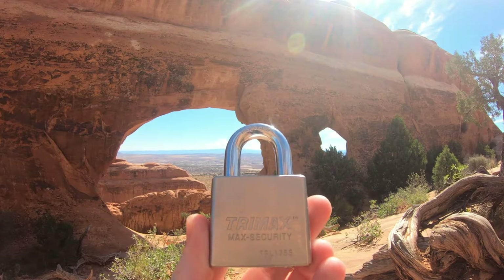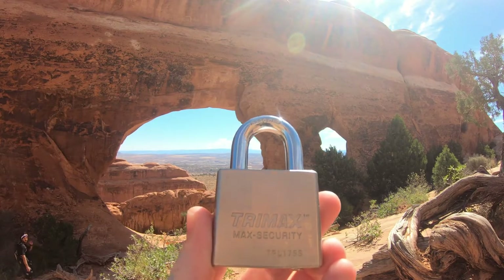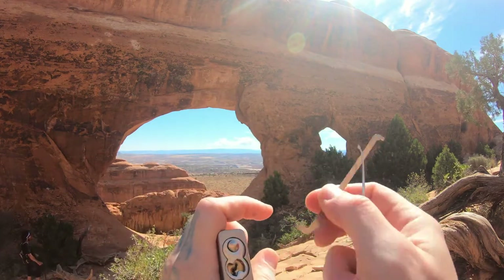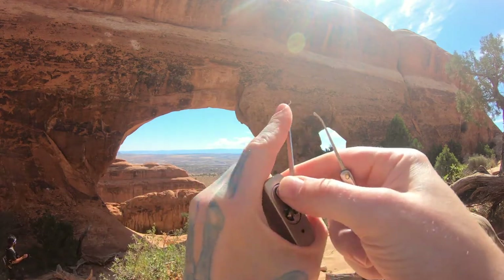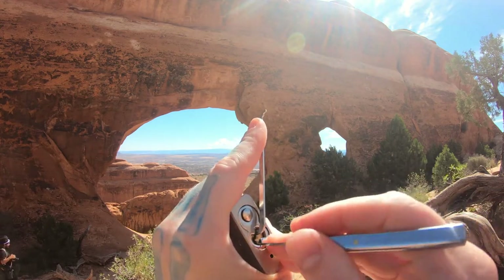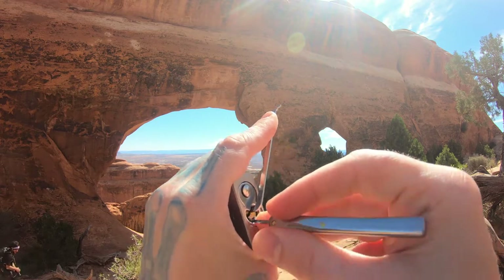Hello world, Block Picking Dev here. Today I have a Trimax TPL 175s padlock. I'm gonna try to pop this open real quick, show you around, and get home. We're at Arches National Park right now.